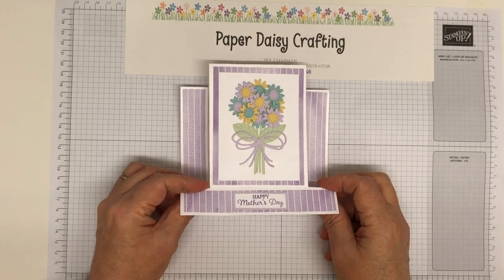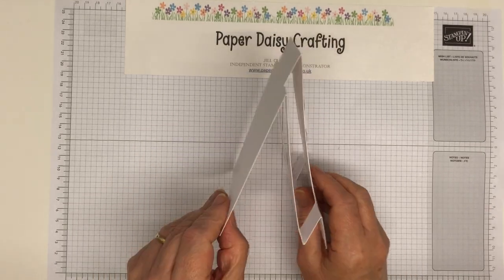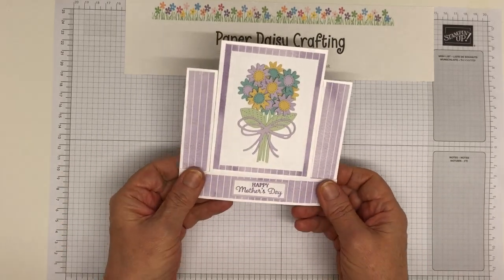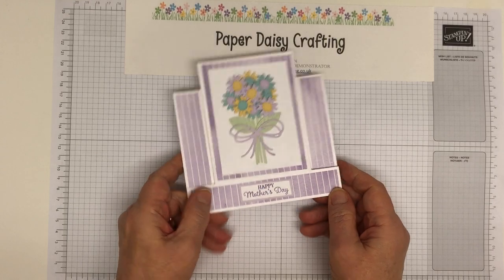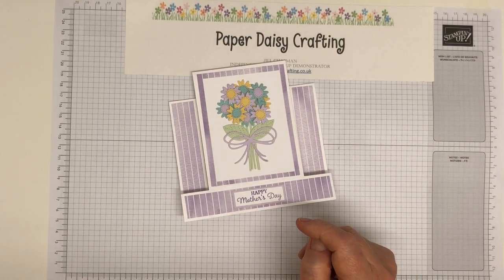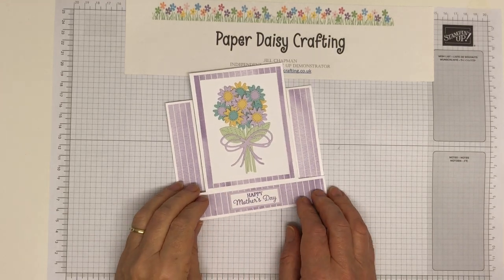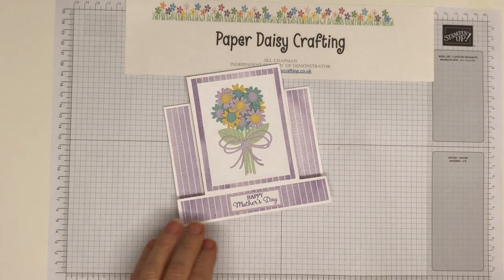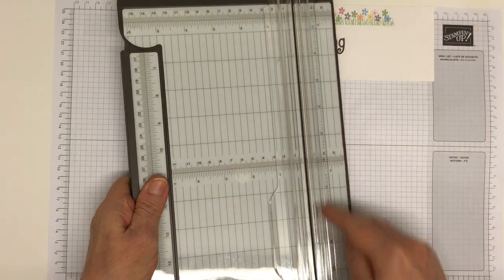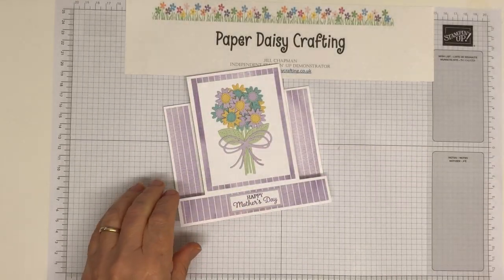Today's project is a card I posted on a blog hop last weekend. It's a fancy fold — you can see it's got quite an interesting mechanism but it's quite easy to make and I'm going to show you how. I did do a video of this a couple of years ago using metric measurements, but because our trimmer now only has imperial measurements, I'm doing it in inches today to make it a bit easier.